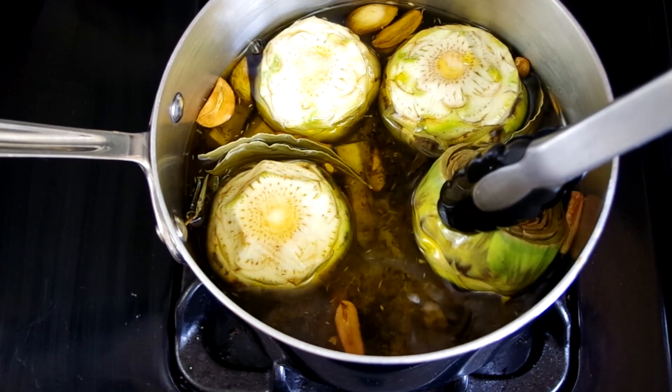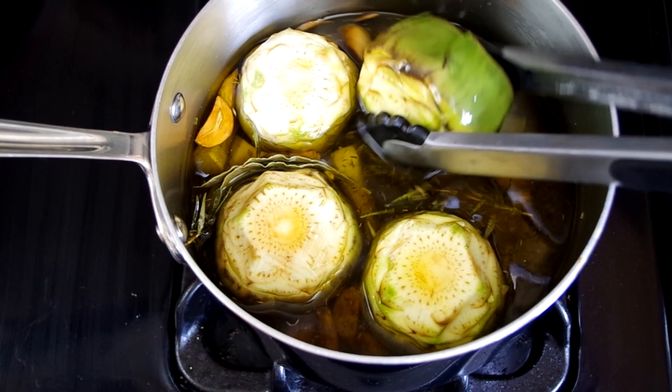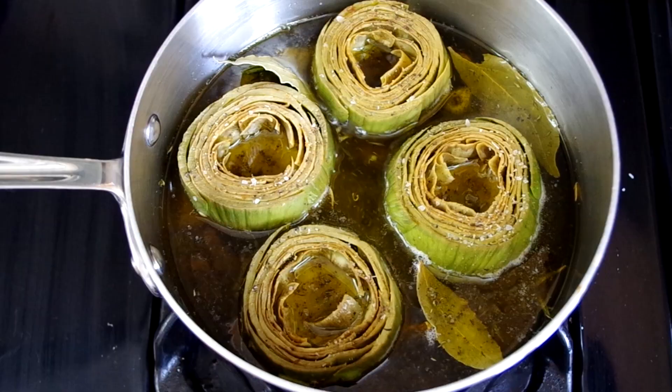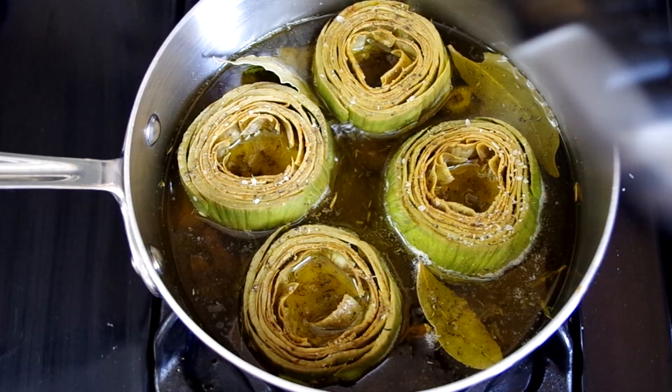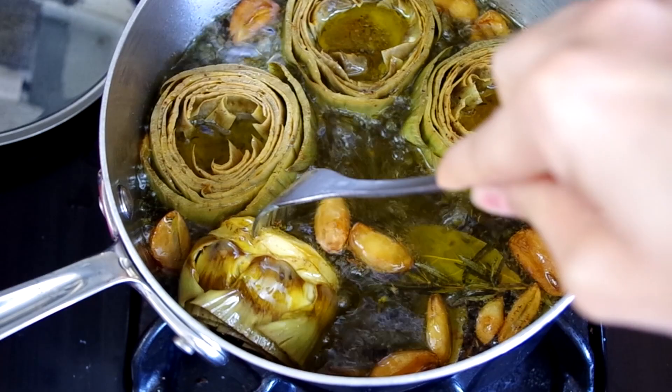Gently lower in each globe. You'll be turning these while they cook, so it doesn't matter which end faces up. Once they're all in, make sure the entire globe gets covered with oil so it doesn't dry out. Cover the pot and cook for two minutes. After two minutes, remove the lid, add salt and pepper and more lemon juice if you have it, and turn the globes. Cook for another five to ten minutes — five should be enough unless you have gargantuan globes, then try closer to seven. With the lid on, we're using both oil and steam to cook the artichokes.